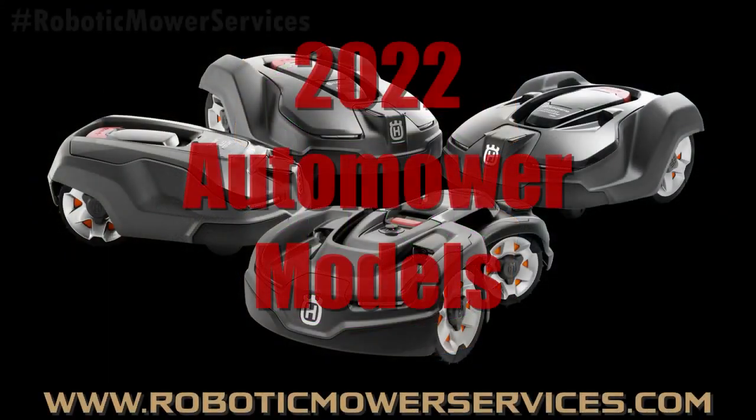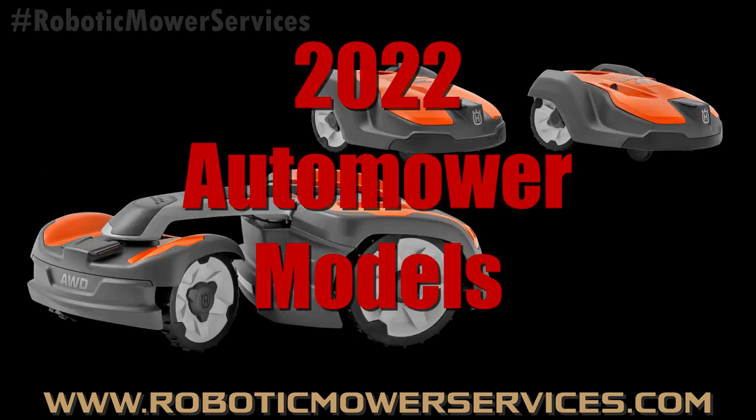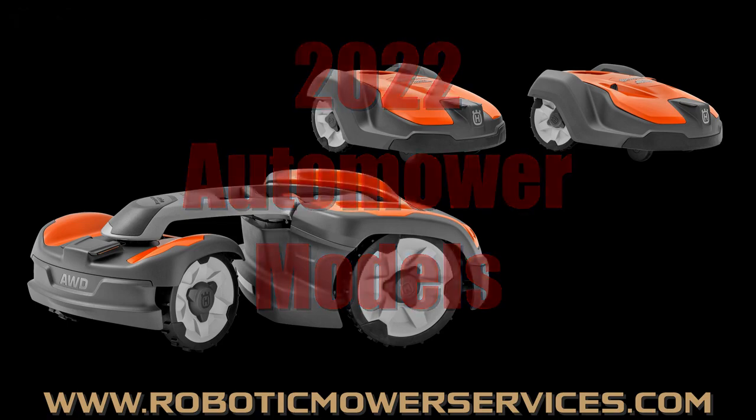Welcome to the all-new Auto Mower Answers presented by Robotic Mower Services. In this episode, we're going to take a look at the models of Auto Mowers that are going to be available in 2022.